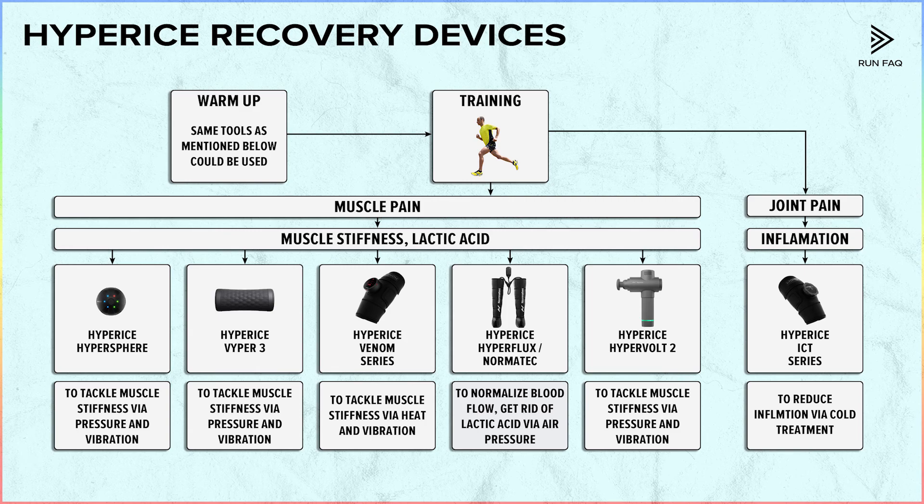Now you really understand what pro athletes' recovery tools are. We want to highlight two questions. First, with which two should you start? There is no clear answer. Most probably we would recommend a roller or sphere. But if you are a slightly older athlete, you may already have trouble with your back or knees, and it is much more convenient to use the Venom Series. Or if you are a lazy athlete who just wants to lay down, the Hyperflux or Normatec series are much more efficient, because you just lay down and get all the treatment from air compression. So there is no clear answer — it is up to you to select what you would like to get first.